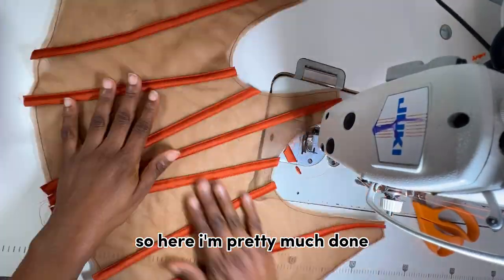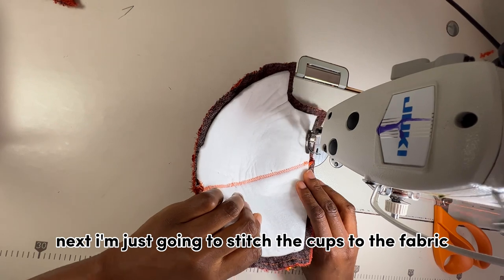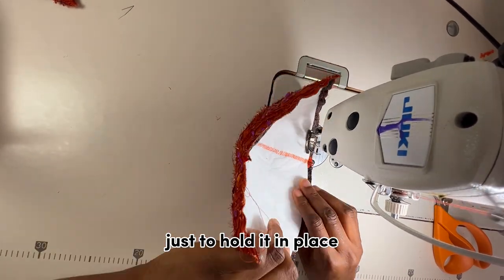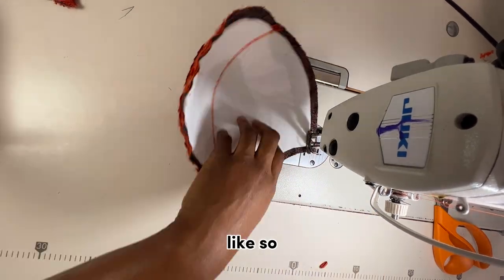I'm pretty much done with the casing on the mesh. Next I'm going to stitch the cups to the fabric just to hold them in place.